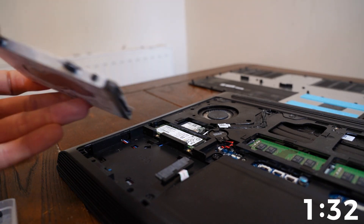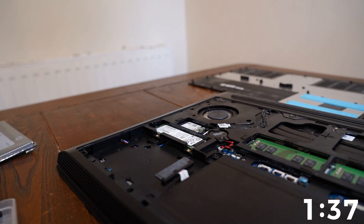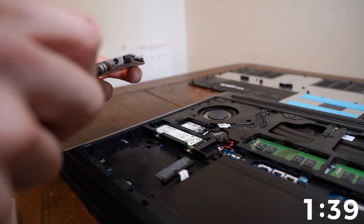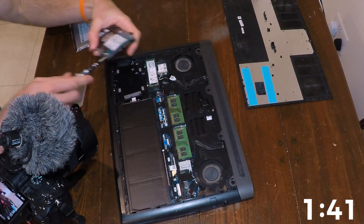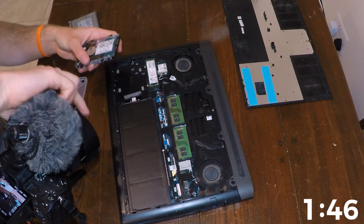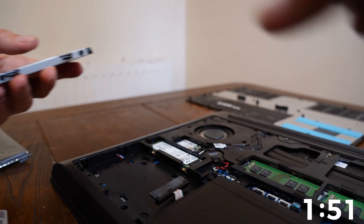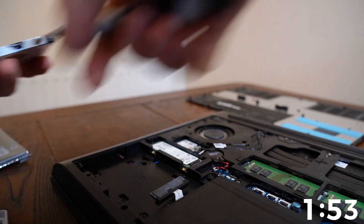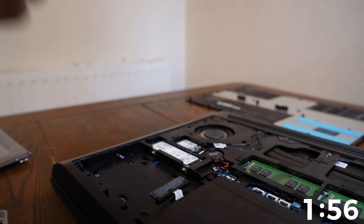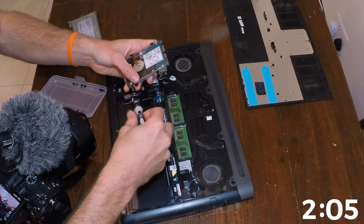And now I have to take out — there are more screws in the side, as you can see here, on the caddy itself. So I'm going to unscrew those, and then adjust the camera. One there. Timer's not doing so hot for us here.